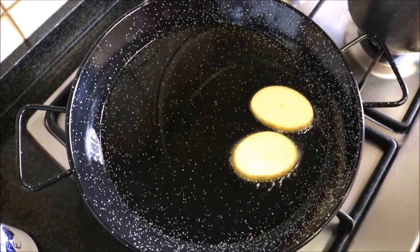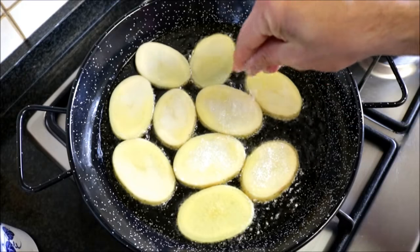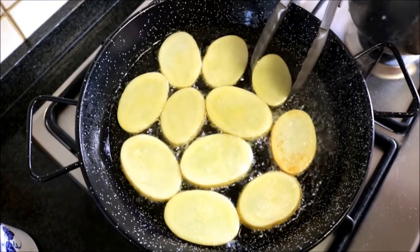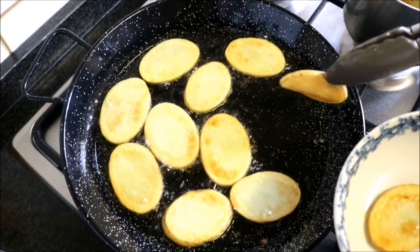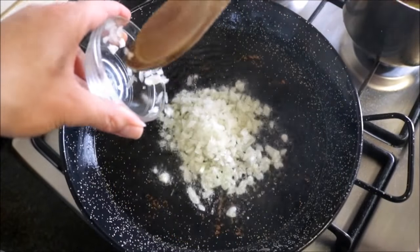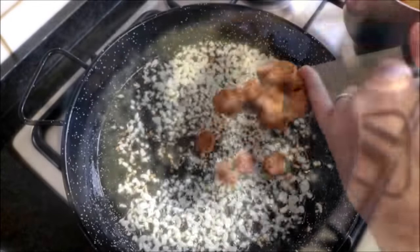Once the oil is hot, start adding the slices of potato. Season them with sea salt and cook for about three minutes per side — a total of six minutes. Then take the potato slices out of the pan and transfer them onto a dish. Using the same pan with the same heat, add the diced onions and mix them in with the oil.